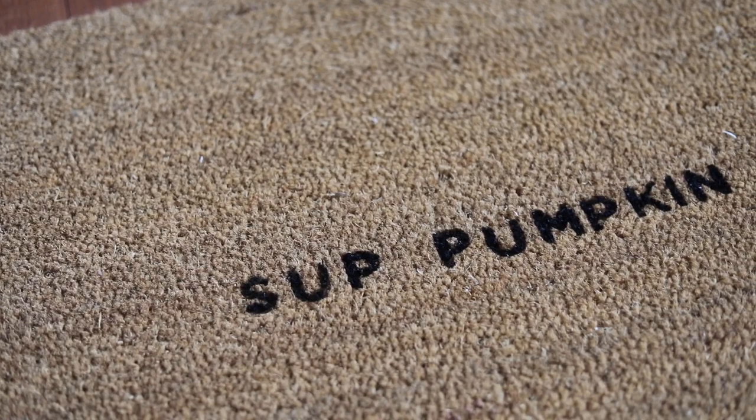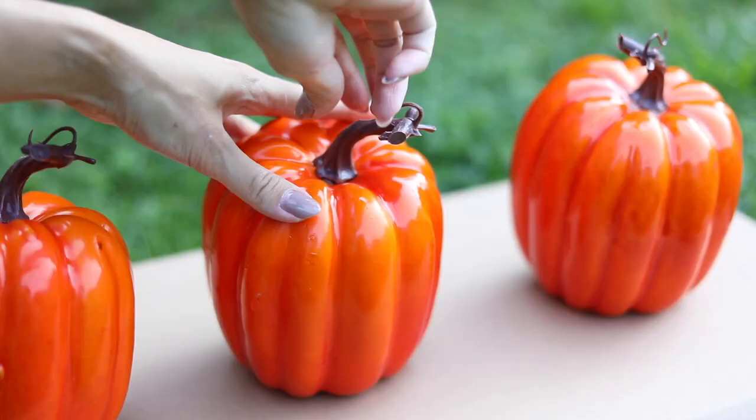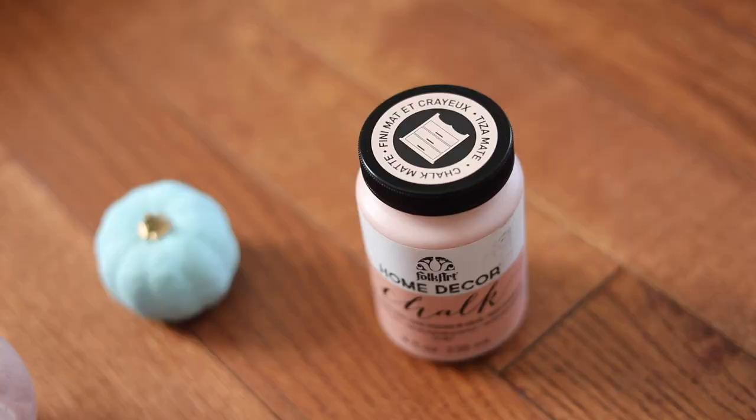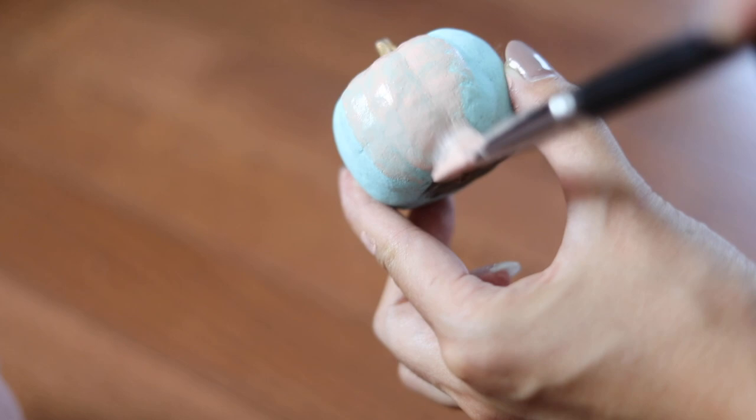I always try to change up the color every single year for my pumpkins. This year it's going to be some whites and also a nice light pink. I get the cheaper pumpkins from the dollar store and just spray paint them white, then pick a color. This year I went with sunset rose, which is a nice chalky, matte color. I even painted my old pumpkins — like this one from two years ago — right over that.